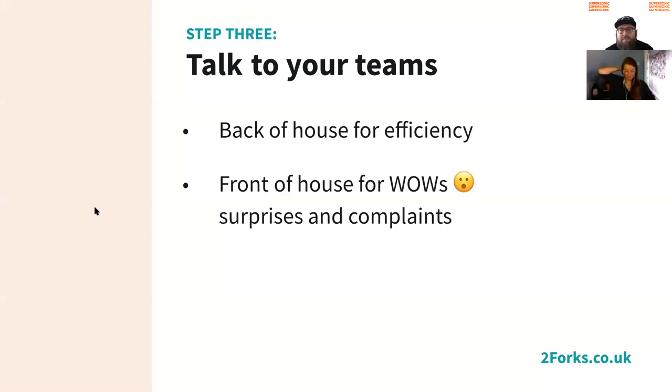Step three is talk to your teams. Whenever we do a big menu development project, we will always interview both the back of house and front of house teams. With back of house, you're looking to talk to the chefs about what dishes trip them up, which ones are a pain to prepare, and whether there are things on the menu that go particularly well when ordered at the same time. Can we make their life easier by encouraging people to order in a certain way? Because happy teams make for happy customers.